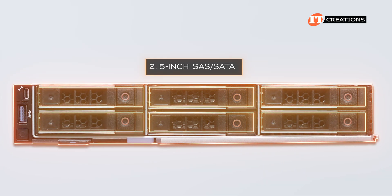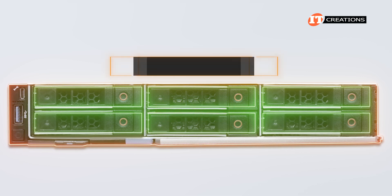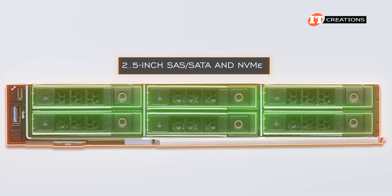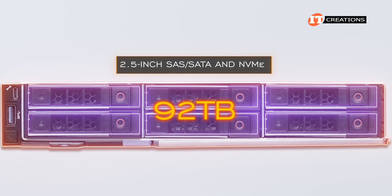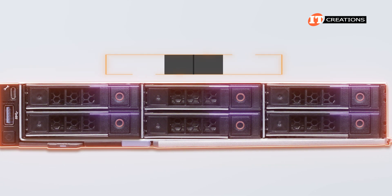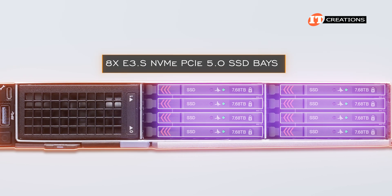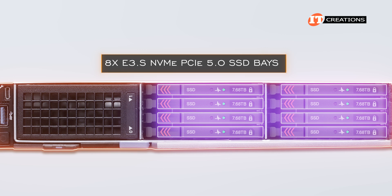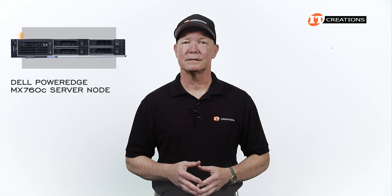The PowerEdge MX760C server node provides a bit more front-accessible storage too. Four and six-bay 2.5-inch SAS/SATA options deliver up to 61 terabytes. The six-bay version supports 2.5-inch SAS, SATA, and NVMe for a maximum storage capacity of up to 92 terabytes. Another storage option includes eight E3.S NVMe PCIe 5.0 SSD bays for up to 61 terabytes of super-fast storage.